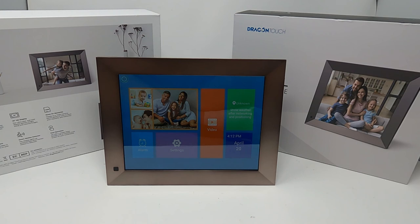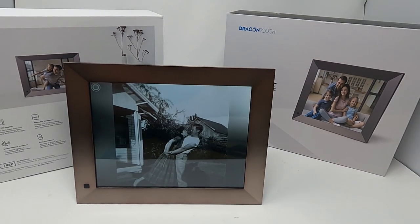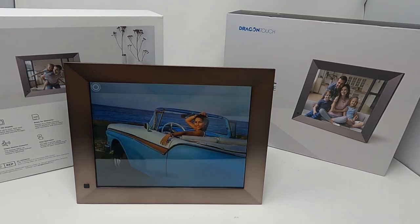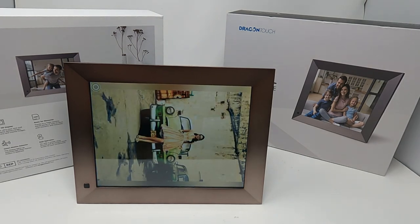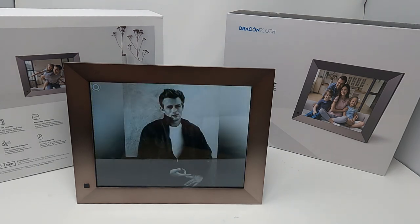That's going to complete today's video on the Dragon Touch Classic Elite 10-inch digital photo frame. If you liked this video give it a thumbs up — it's greatly appreciated. If you want to see content like this and other content I'll be posting in the near future, consider subscribing. Until next time, I'll see y'all in the next one — thanks for watching.